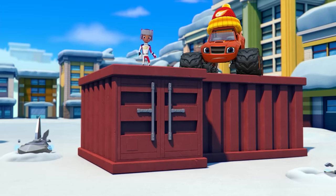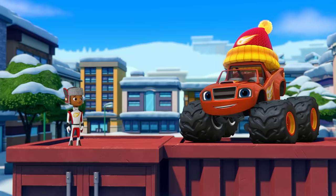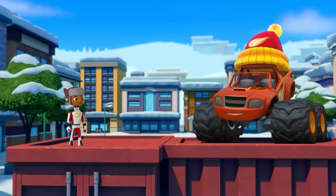Oh man! How are we gonna get past them? Hey, I've got an idea. Let's build something that can blast those sharks far away. We'll make a Snow Cannon!